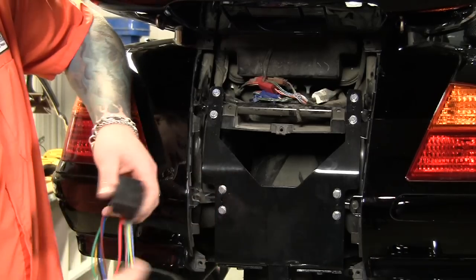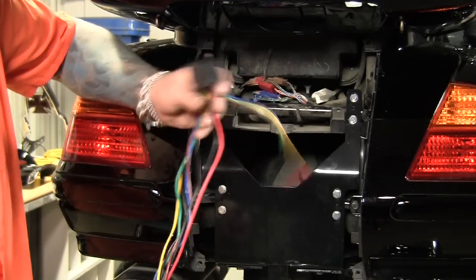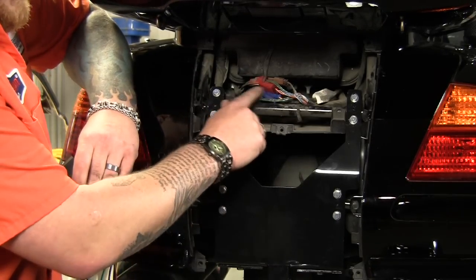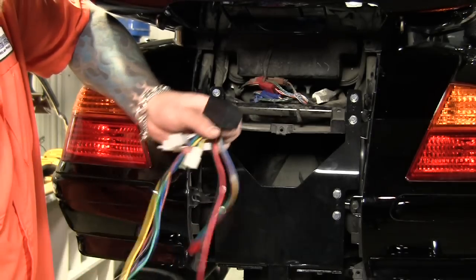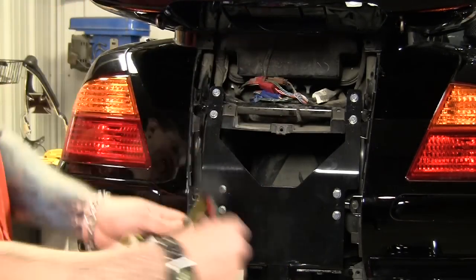Before we put the back panel back on, I've decided to go ahead and install the Kiryakin trailer wiring harness. They've made this really simple and plug-and-play so anybody can do it. This plug-and-play harness will just plug into the factory wiring harness, and they give you ample amount of wire that you can run a plug to your trailer. So let's go ahead and get this installed as well.